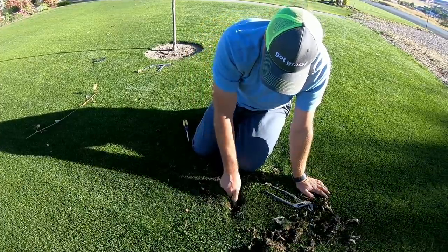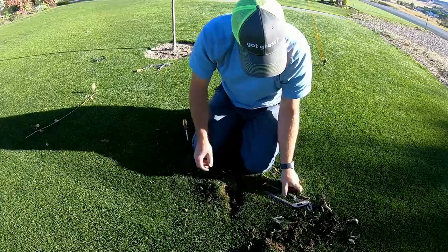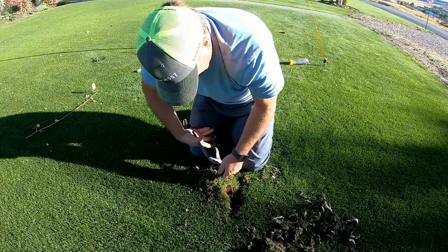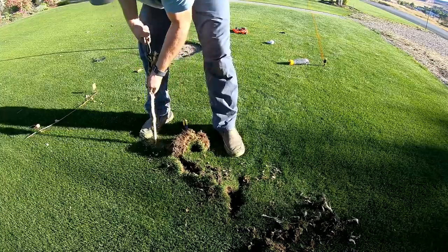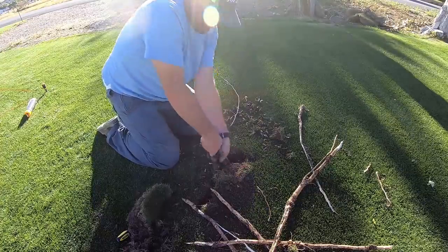I've just spent about ten minutes trying to dig this root up. I think I broke it, so now I can start pulling on it. Watch this.